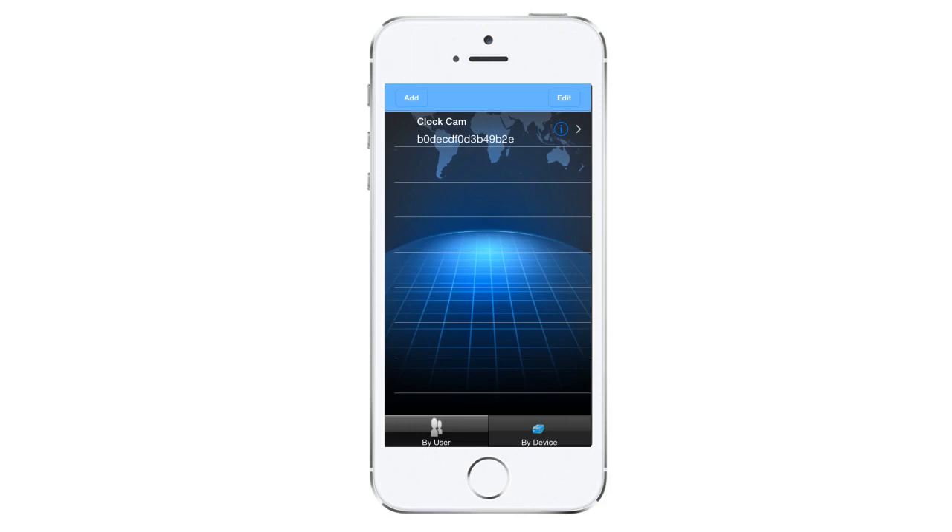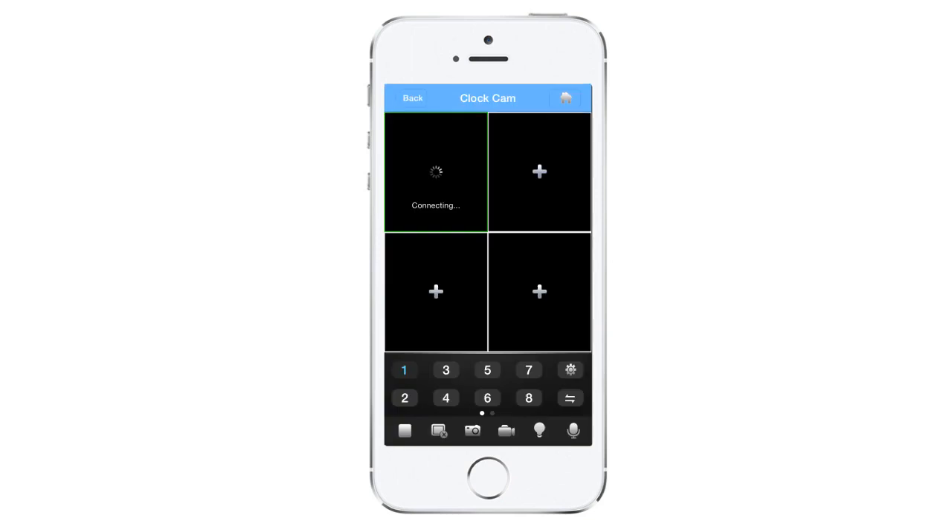Now on your device, simply tap on your camera name and you will be directed to the live view screen. On the live view screen you will see "connecting" followed by "buffering" and then a live view image of your camera. Once you get the live view image, switch the screen from a quad view to a single channel view by clicking on the gear icon located by the number seven.